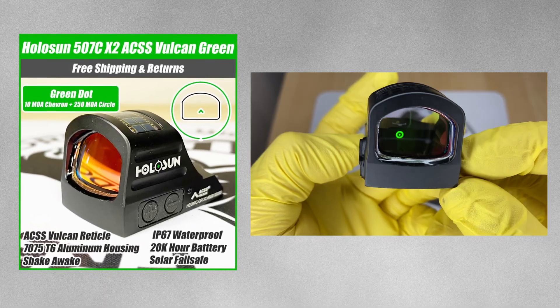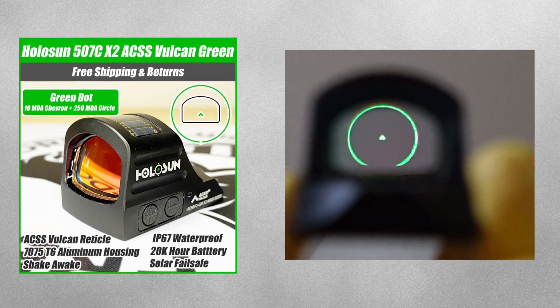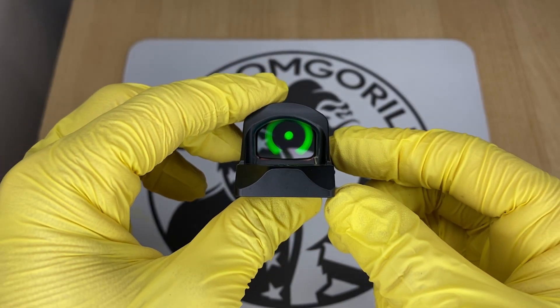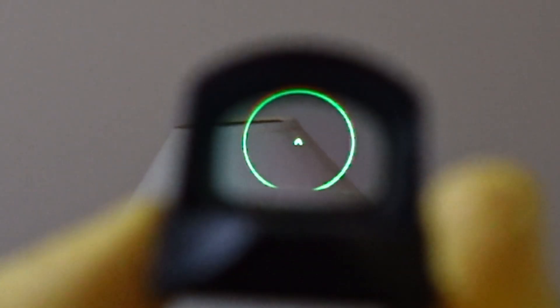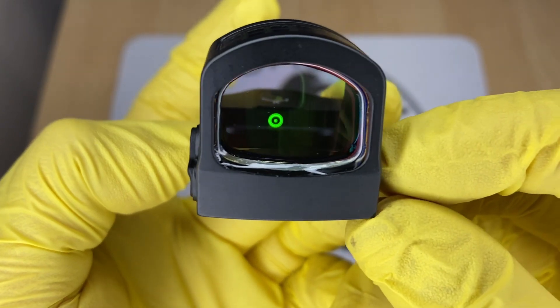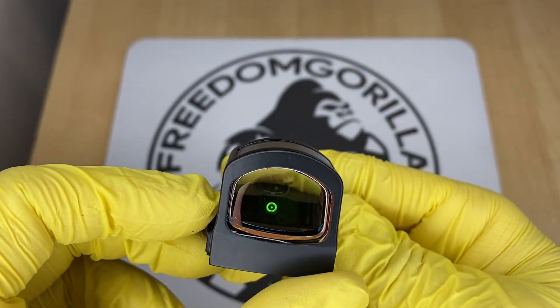The next optic is the Holosun 507C ACSS Vulcan, a collaboration with Primary Arms. It has a 10 MOA chevron in the center and a large 250 MOA outer ring. The outer ring is not visible when the chevron is centered — its purpose is to help you find the dot when drawing. If you can't find the dot, you'll see the large outer ring to help you adjust. The only downside is the battery life is a little shorter, but if that doesn't bother you it's a fantastic choice.